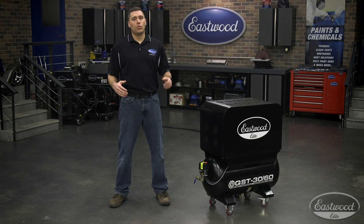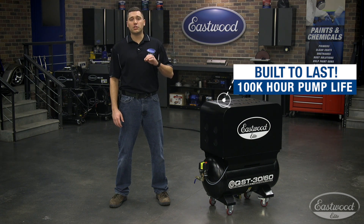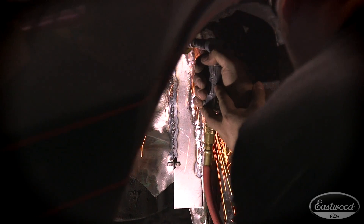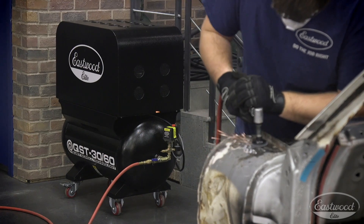To get the title Elite, we ensure this unit is ready to run day in and day out with a 100,000 hour pump life. Even in a full-time production shop running 350 days a year, eight hours a day, you'll still generally see less than 3,000 hours of use a year. Other than oil and filter changes, this machine will power your shop for years to come.